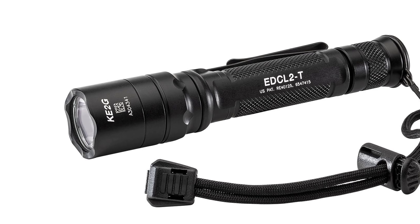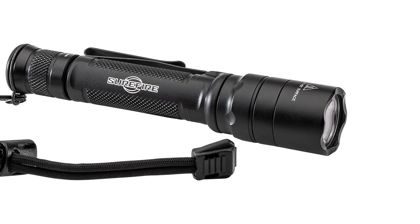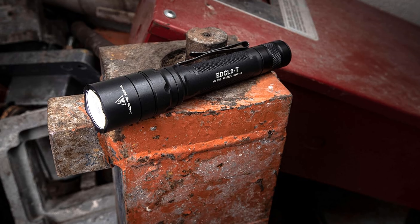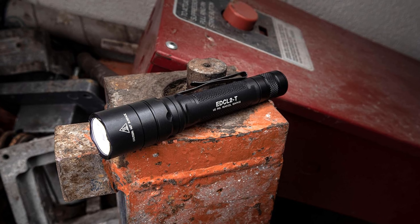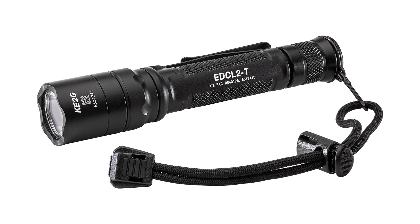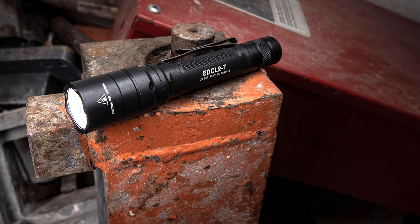Fully press the tail cap switch for high output and slightly press for low, providing instant access to the desired level of illumination. For constant-on mode, simply twist the tail cap. The TIR (Total Internal Reflection) lens produces a focused beam with ample surround light for enhanced peripheral vision, making it ideal for a variety of tasks from navigating dark alleys to working in dimly lit spaces. The EDC-L2T features a two-way clip that allows you to carry the light bezel up or down for convenient access wherever you go.